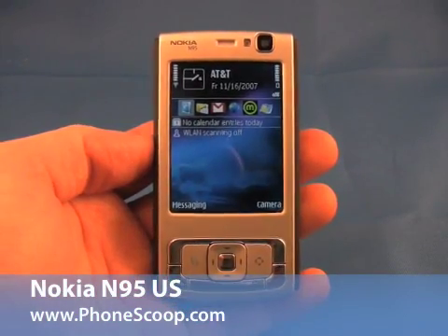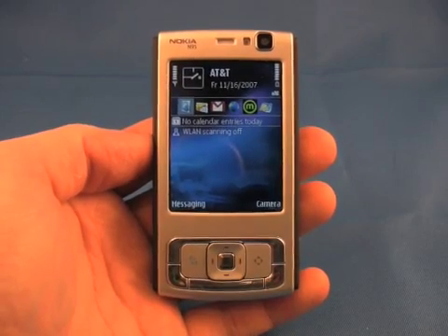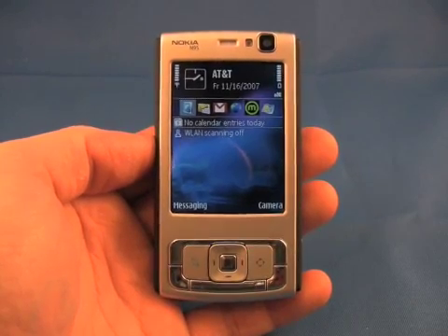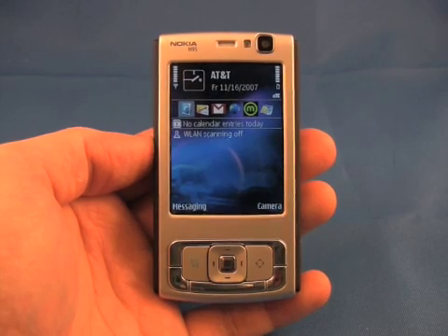This is the Nokia N95. PhoneScoop has already performed an extensive review of the original version of the N95. This is a US-specific version of the N95, meaning that it includes the 3G spectrum bands required for users to hop onto AT&T's faster network.